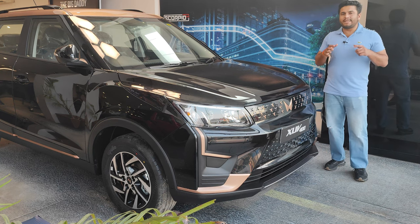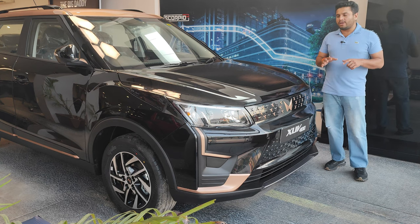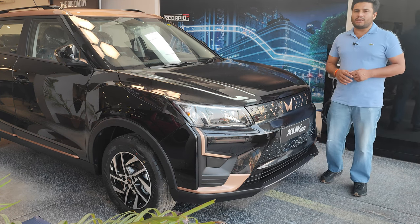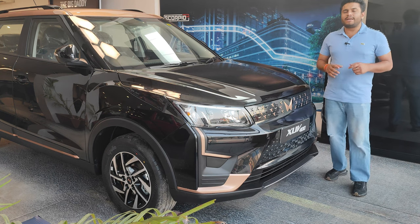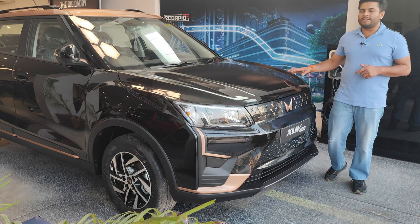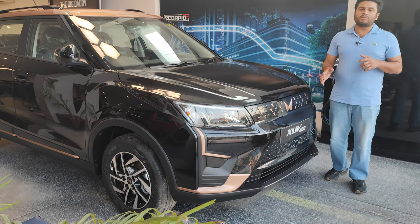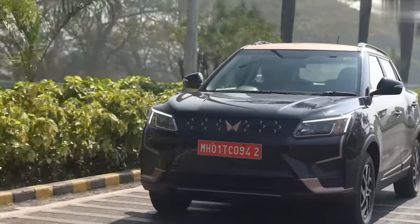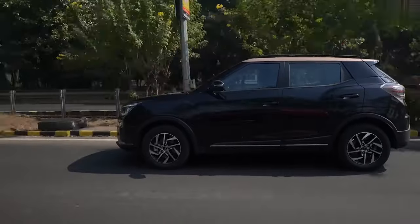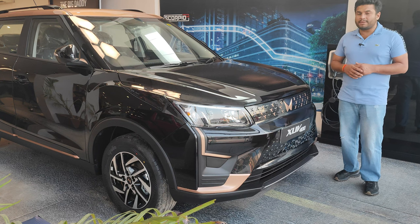Talking about fast charge and slow charge, you get both AC and DC charging options. DC chargers are available at petrol stations or on highways, while AC chargers are typically found at homes and offices. With AC charging, you get two options: a standard 3 kW charger taking approximately 13 hours for a full charge, and a 7 kW charger taking about 8 hours. Mahindra claims DC fast charging takes just 50 minutes.